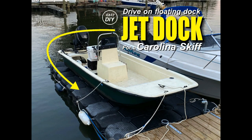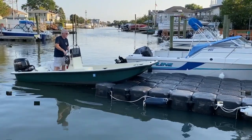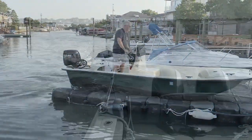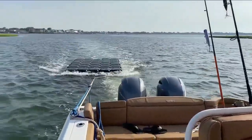Welcome to DIYEasyCrafts.com. Today we're going to take a look at how to put together a drive-on floating dock using JetDock Cubes. This particular project is for a Carolina Skiff — I have a J16 Carolina Skiff. I found a bunch of JetDock Cubes for sale at a decent price and we went over and just towed them home.